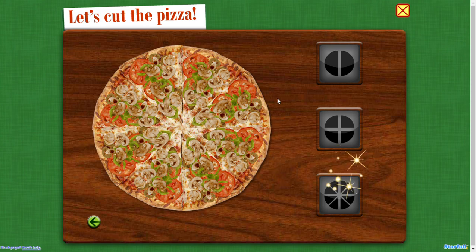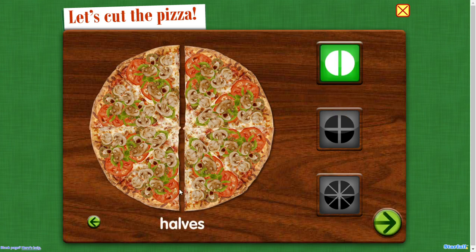Let's cut the pizza. Remember, the more parts you cut, the smaller each share. Halves — two equal parts.